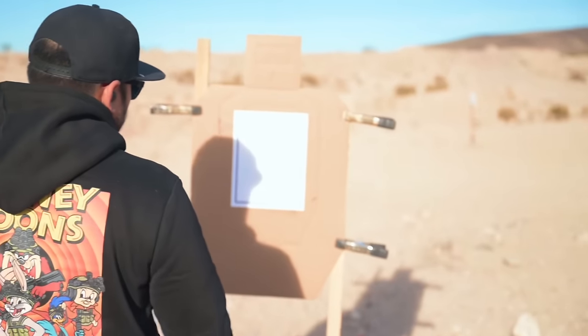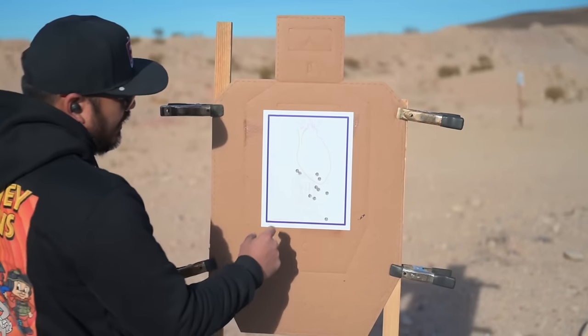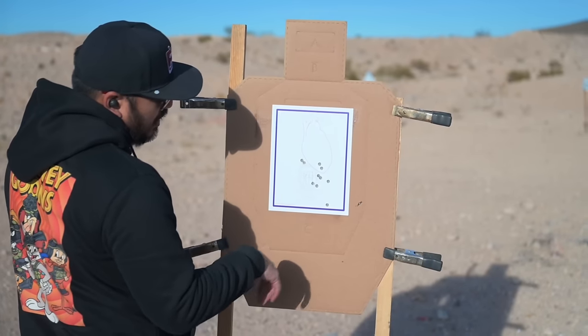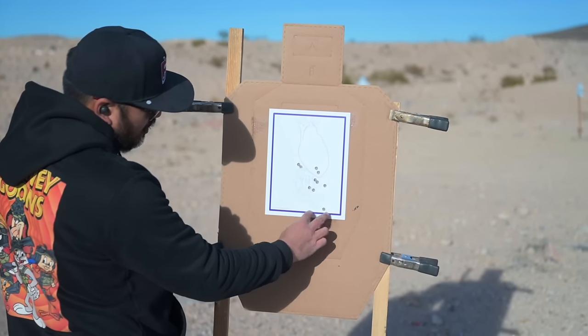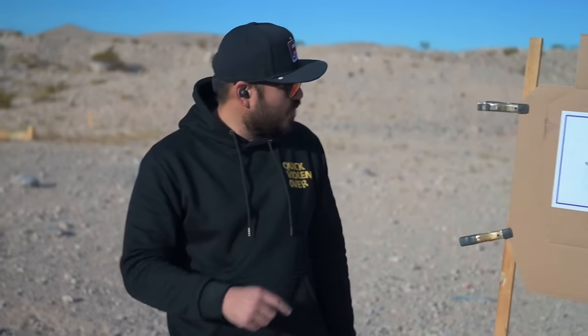We've been shooting out here on the range all day with our QVO thumb clip, so it's a little weird to shoot without that. These are the first two rounds — saw those boom right through. I'll get the optic zeroed at 10 yards in a bit. I just lined it up to the irons, but I'll take this all day long — a bunch of centerline A-zone shots. I'm going to have Gill, Landon, and Jay try it out.